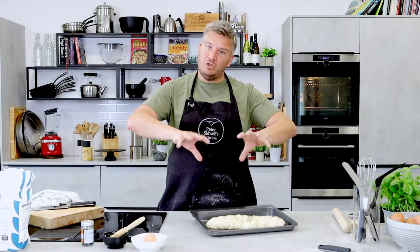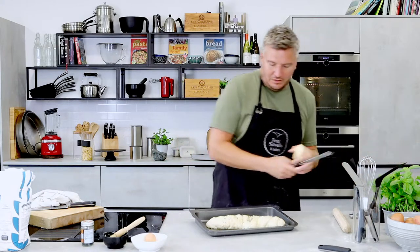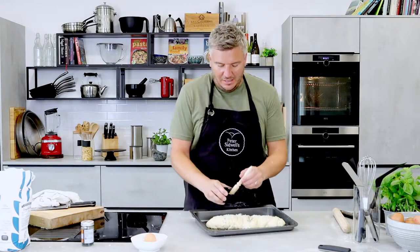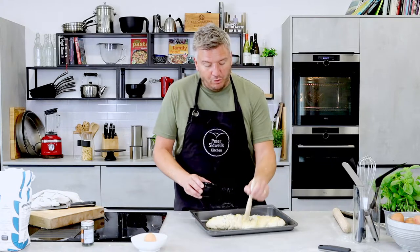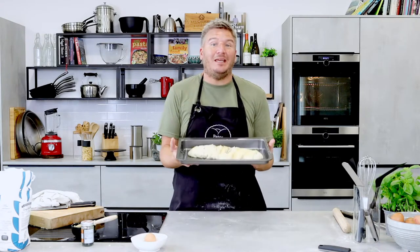My ovens are AEG fan ovens. If you don't have a fan oven, knock it up another 10 to 20 degrees. For a gas oven, you want about gas mark 8, and put a tray at the bottom with a little bit of water — the steam will help create a lovely crust. Bake it mid to top of the oven. For a fan oven, put it in the middle — it's consistent. We'll add a final sprinkle of cheese and dab some butter around before proving, so it stretches with the dough. Leave it 30 minutes to prove, then bake for 30 minutes until golden.